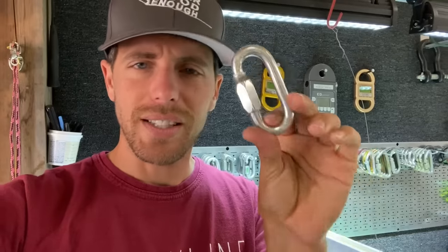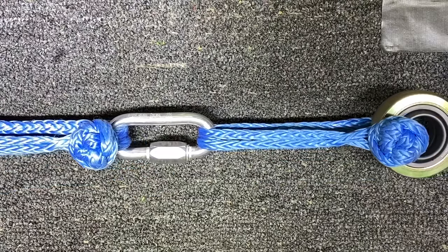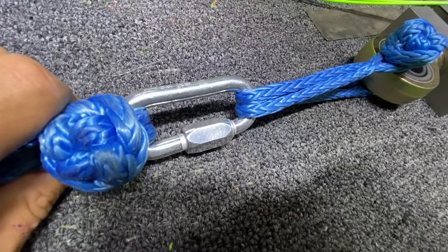An aluminum carabiner is about eight dollars. If you're rappelling, it should be a locking one, so that's $20–$30. Does this solve a problem that doesn't even exist? Let me know in the comments.